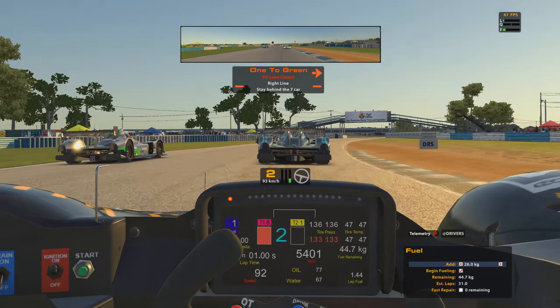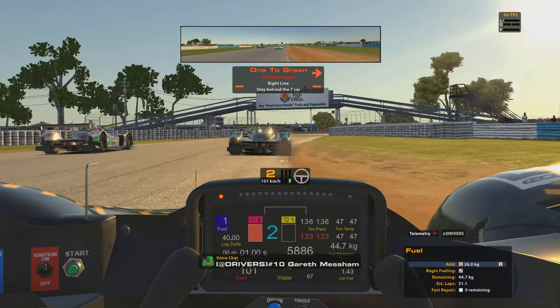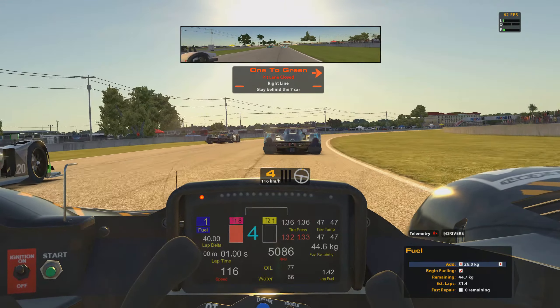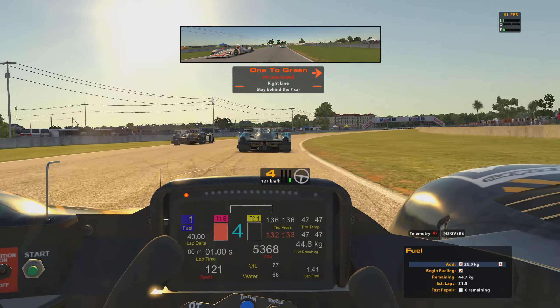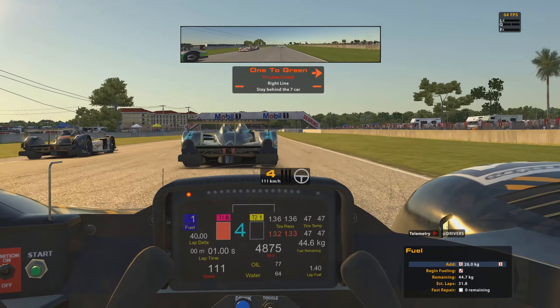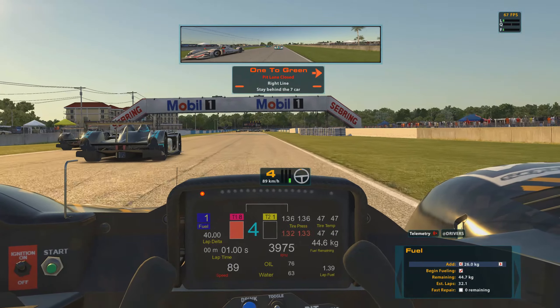Fortunately the formation lap here at Sebring is the entirety of the lap, so I've got plenty of time to fiddle around with the HUD and get it into a better, more suitable layout. Obviously we're also trying to do a little bit of fuel saving as well.